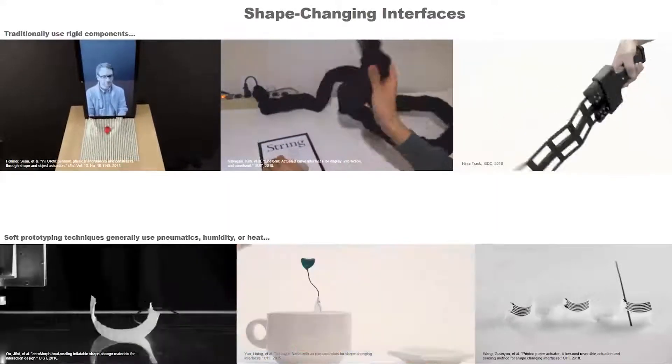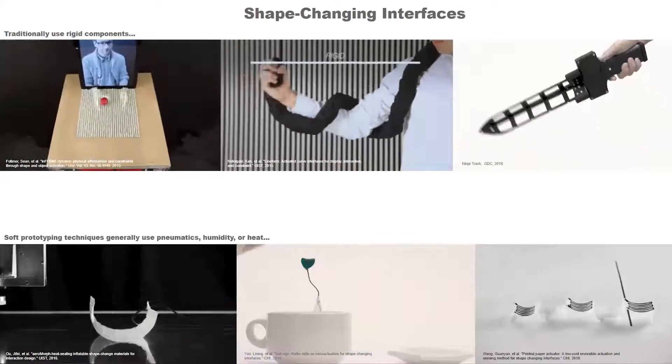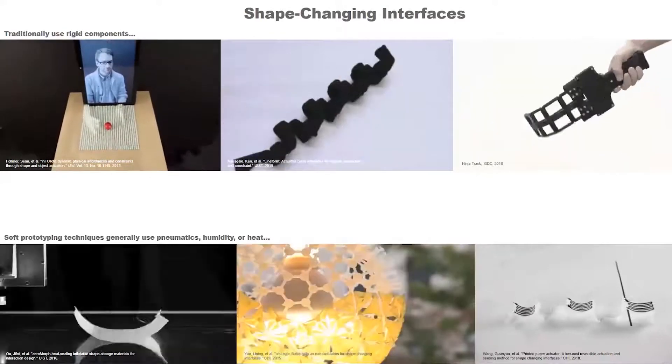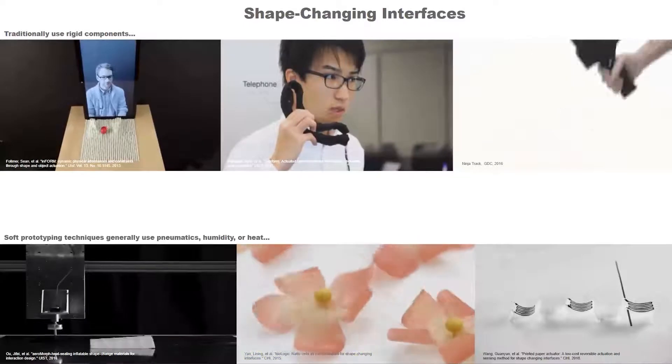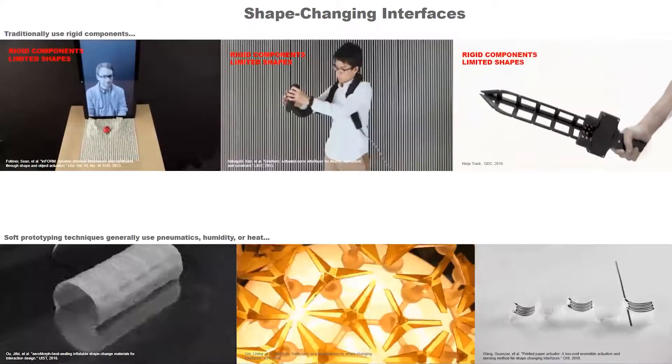Shape-changing interfaces have been around for a while, but recently they are constructed out of rigid electromechanical components. Some examples include InForm, LineForm, Ninja Track, etc. However, rigid components limit the possible shape outputs.